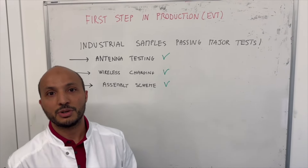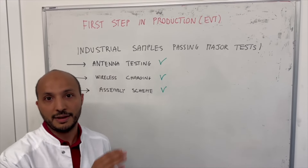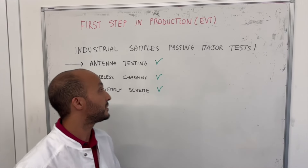I am very happy to announce that we have a check there. This is validated and we can go to the next step.